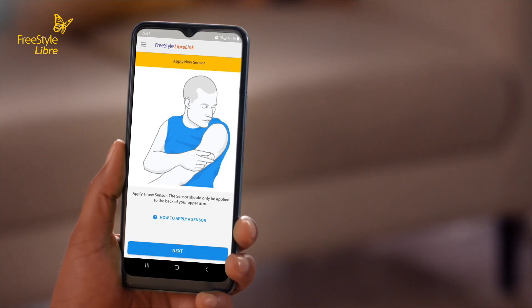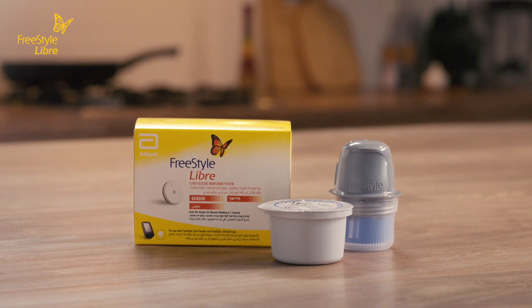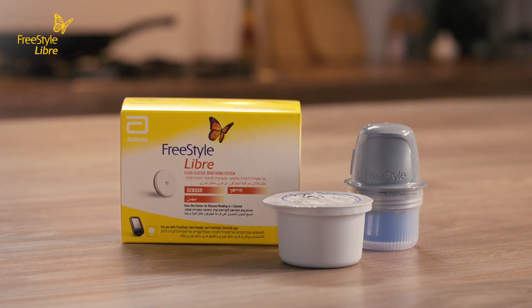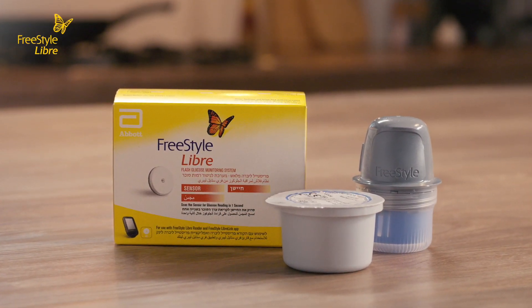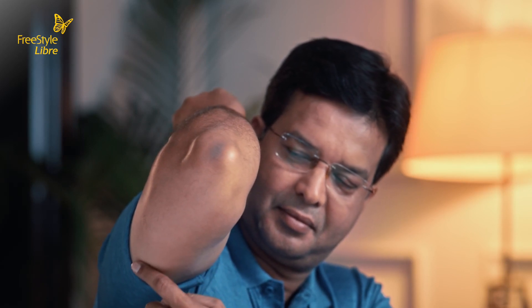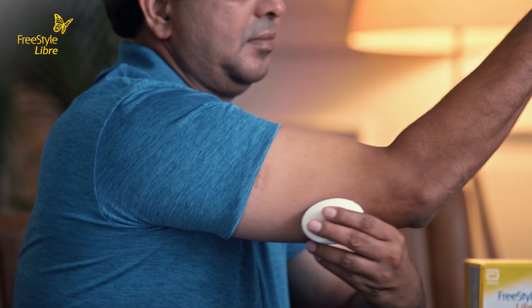Your Freestyle Libre link app is now ready to activate the sensor. Applying the Freestyle Libre sensor is also easy. The Freestyle Libre sensor kit comes in two parts: a sensor applicator and the sensor. To get started, select a site on the back of your upper arm. For optimal application and adhesion of the sensor, ensure the skin is bare and free from body hair. Clean your skin with soap and water, and make sure your skin is completely dry before applying the sensor.